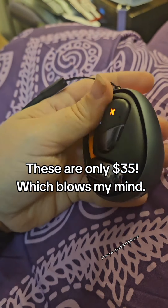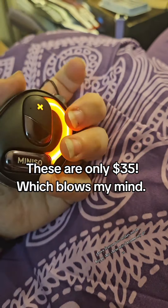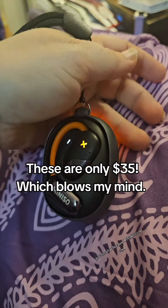I have so many headphones, but the glowy feature just makes me so happy that these may become my go-to just for that, because I think it's so cool.